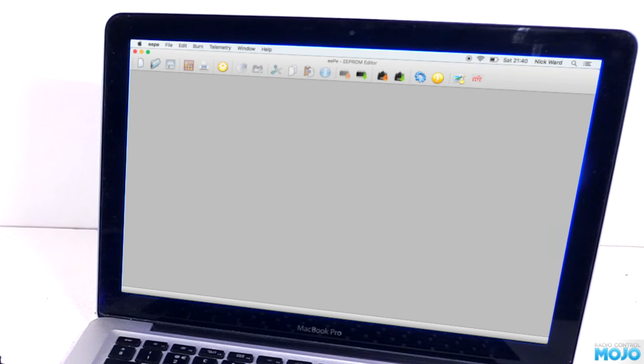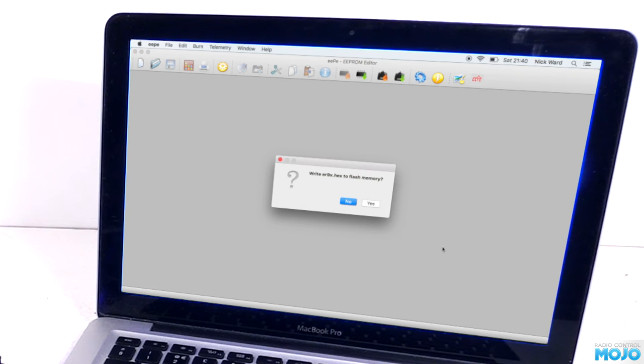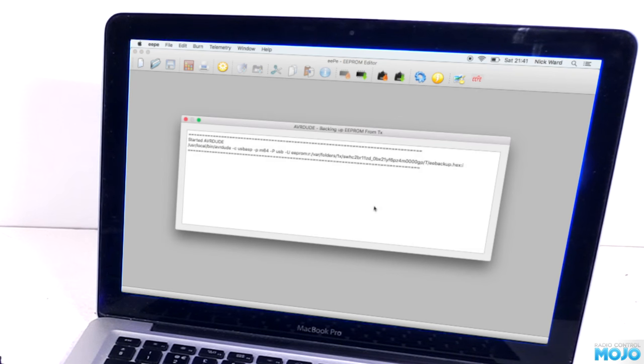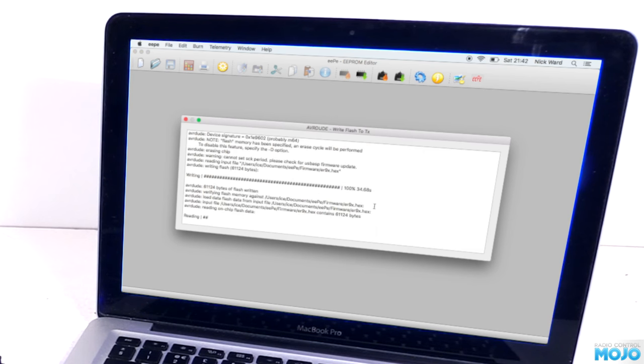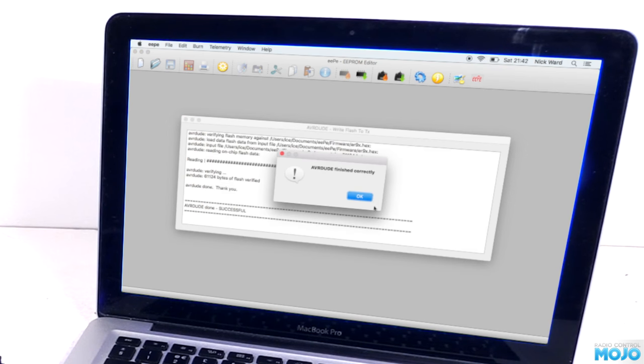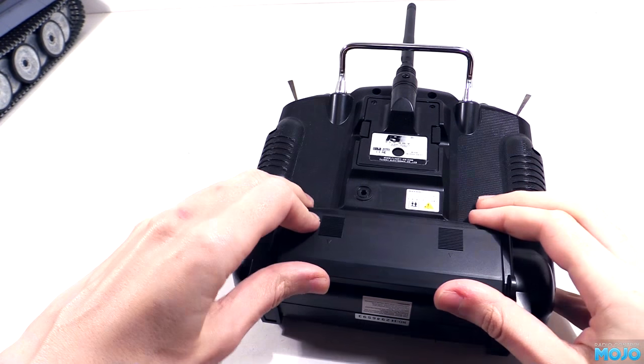The moment we've been waiting for - it's time to flash with ER9X. Click the flash firmware button, find the ER9X hex file we downloaded earlier, and click open. Yes to write to flash memory. EP will make a temporary backup of the EEPROM, clear the flash memory, write the new firmware, and then read it back to check it's all correct. And there we go - the radio now has the ER9X firmware. We can unplug the transmitter, pop in the battery, and turn it on.